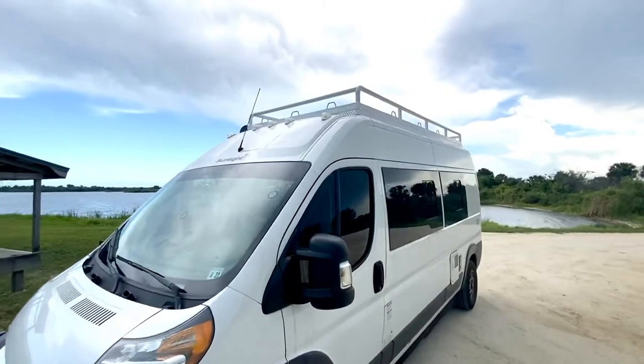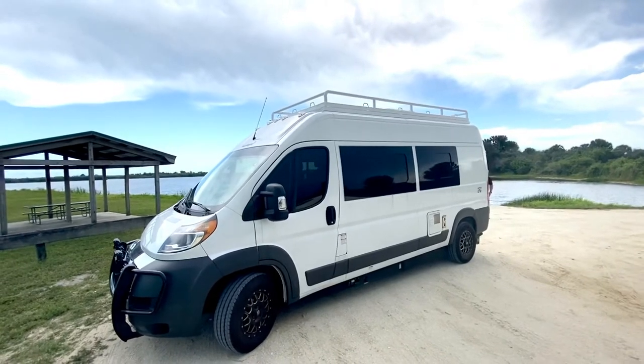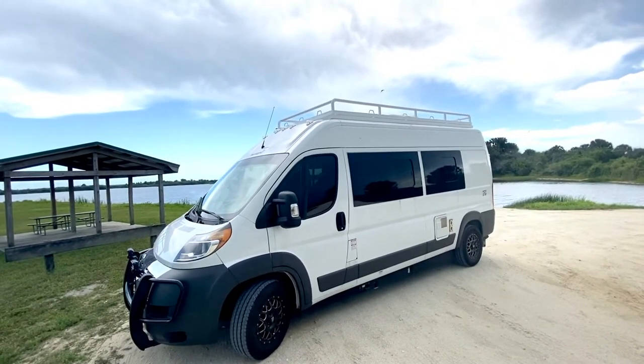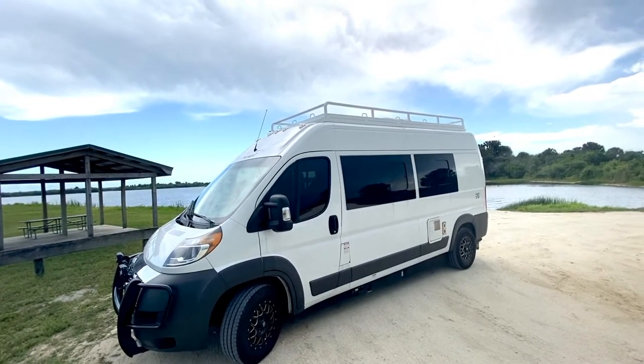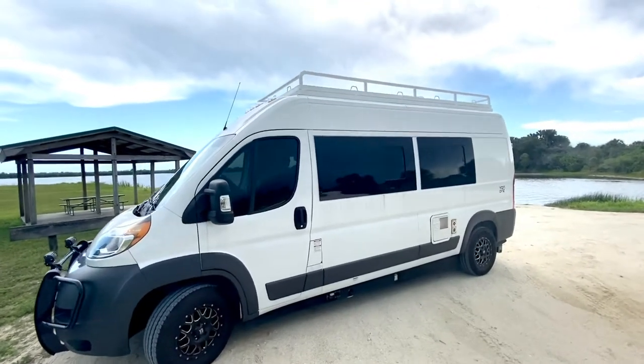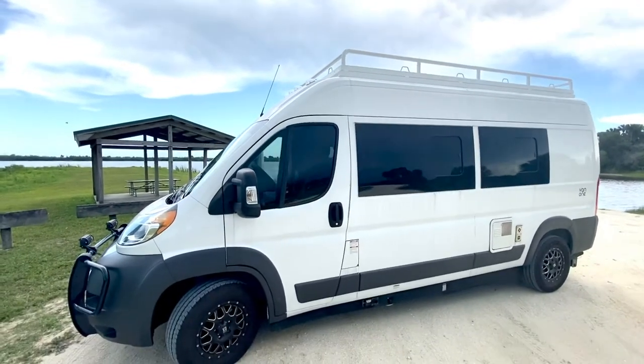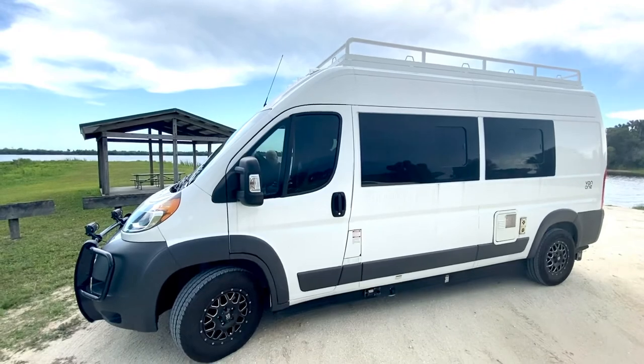So yeah, that's it. Cost me $3,000 — they actually made it from scratch, installed it, painted it, and installed it with the ladder. If you have any questions or anything else I can answer for you, I'd be more than happy. Take care.